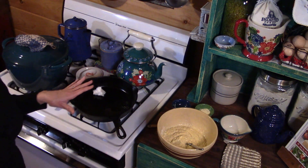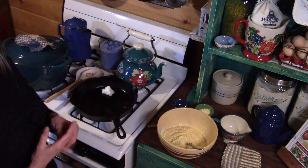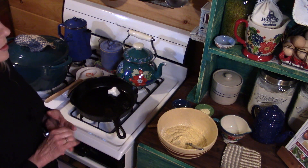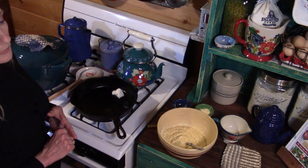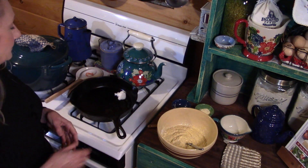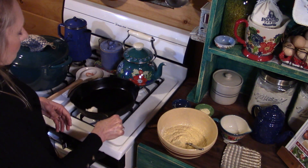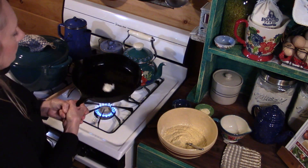I've put in about a heaping tablespoon of lard. I don't use vegetable oils — I use lard, my ghee, or occasionally olive oil or avocado oil, depending on what it's for. We're going to melt this down in the skillet.